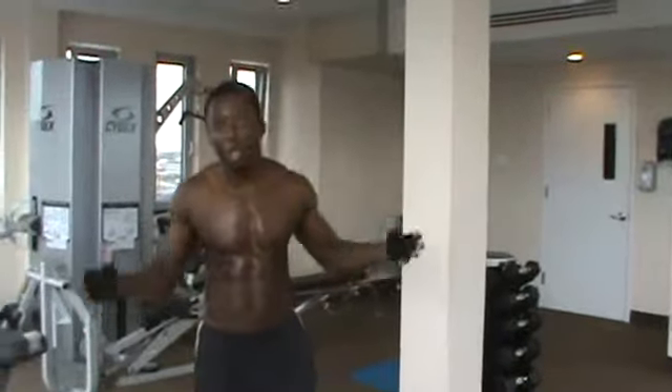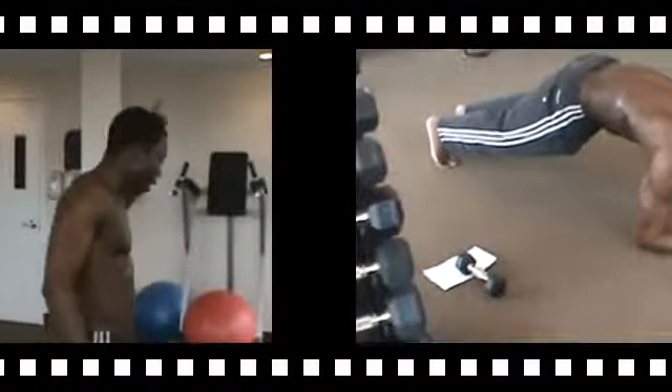So four different exercises incorporated into one quadruple combo drill. Follow me on the floor for tonight's exercise. See ya.